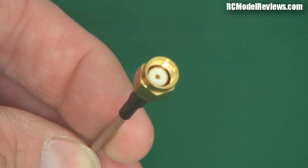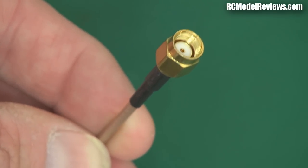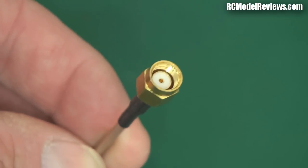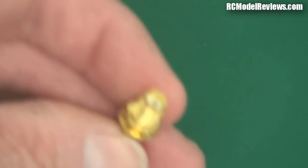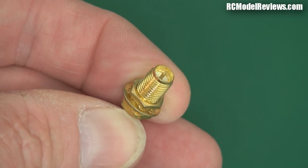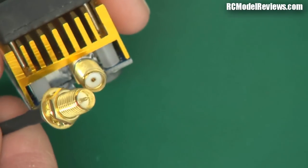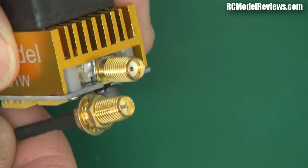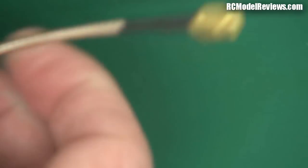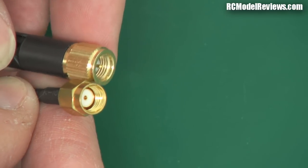Then they changed to RP SMA. Here is an RP SMA connector — this is the one with the thread on the inside, and you can see it doesn't have a pin in the middle. It actually has a hole for the pin, because on RP SMA the pin is on the part threaded on the outside. So this is RP SMA — reverse polarized — because on the part with the thread on the outside, RP SMA has the pin and SMA doesn't. The reverse applies on the thread-inside parts: SMA has the pin, RP SMA doesn't.